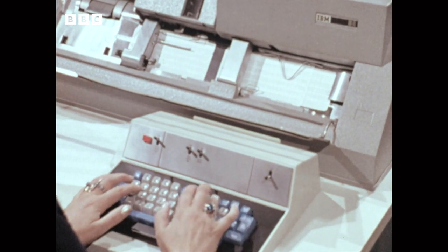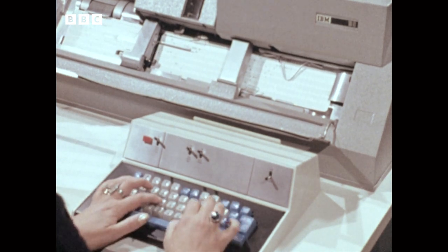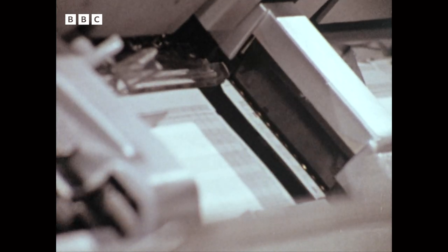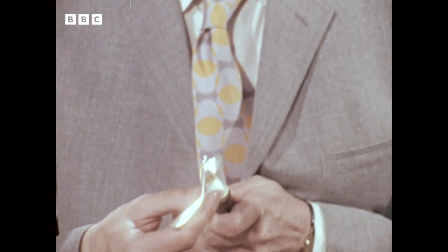Punch card readers use light to identify and retrieve information coded in a pattern of small holes. As the cards pass through the reading head, the pattern can be detected by light from an array of miniature bulbs shining through the holes onto photocells. But if one bulb fails, you've had it. The fibre optic answer: one light source and lots of tiny lights.